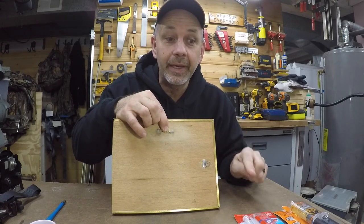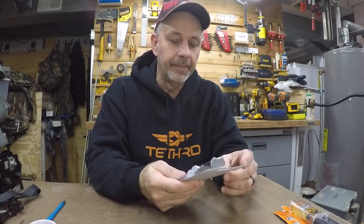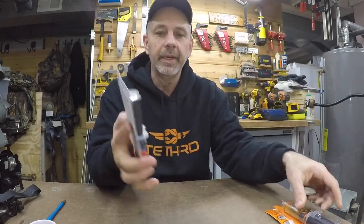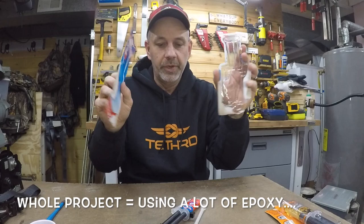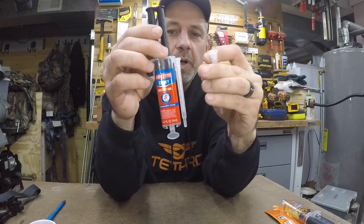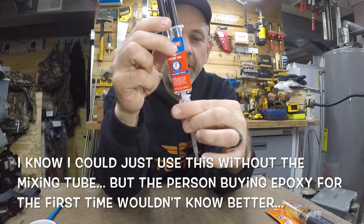I'm not going to show you the project itself, but I just want to go over epoxies with you — something I found with this Loctite one I just don't like. So I've got Gorilla Glue and Loctite here. I'll open this Loctite package: you get two mixing tubes that screw on, you break off the end, screw the tube on, put it on, and turn it.